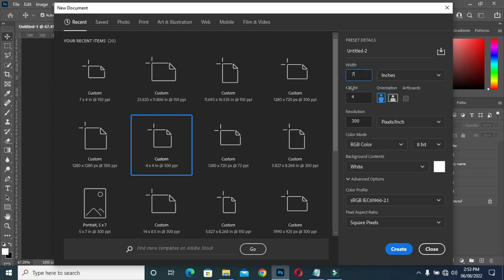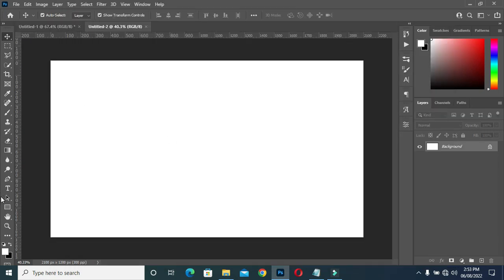Here I'm going to use seven by four inches, then set the resolution at 300.